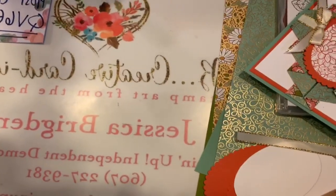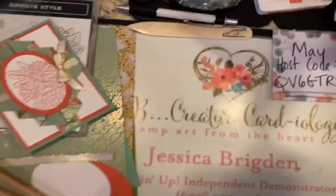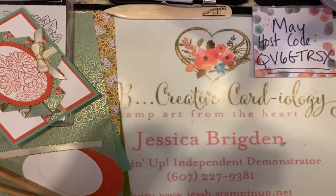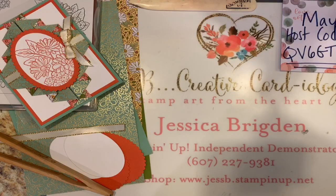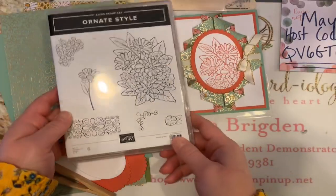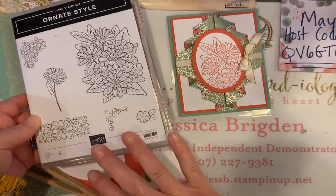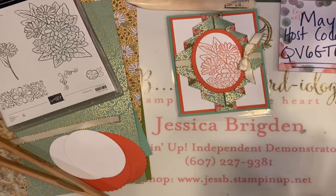I'm going to do the whole flipperoo, try not to make you too dizzy, and we'll get started. My May host code, brand new for this month, is QV6GTRSX. So this is the card — we are using Stampin' Up's Ornate Style Stamp Set, just the stamp set today, not pairing it with any of the dies. You just need the stamp set and the Stampin' Up Ornate Garden Specialty Designer Series Paper, or any beautiful paper of your choice.